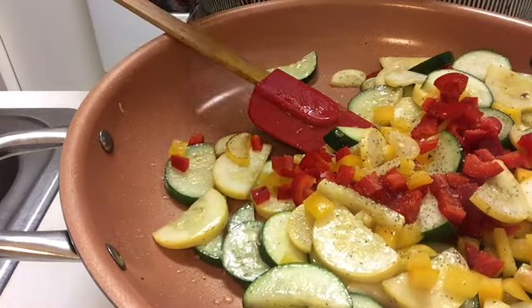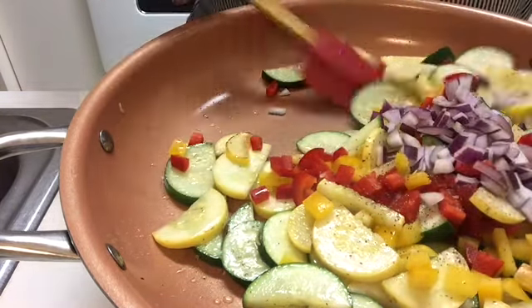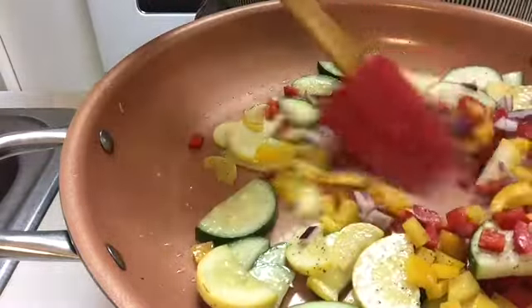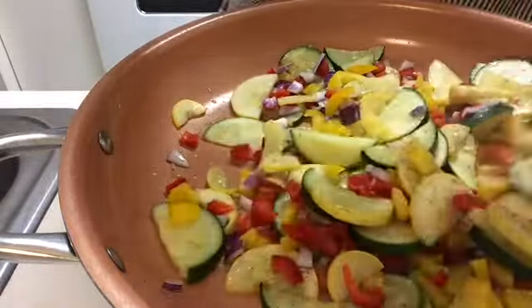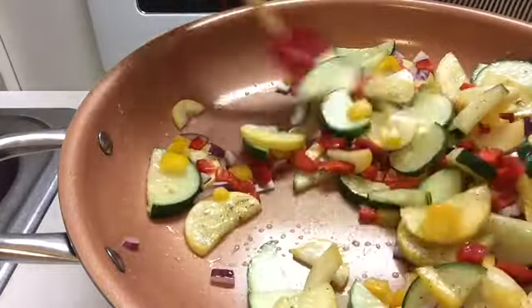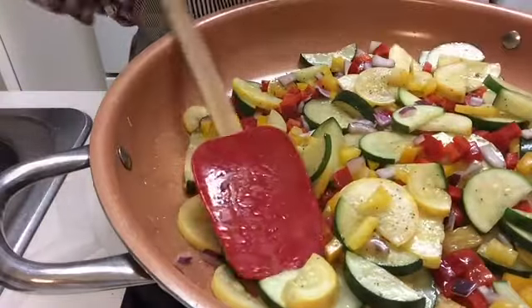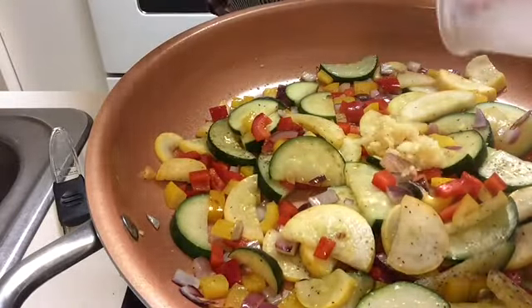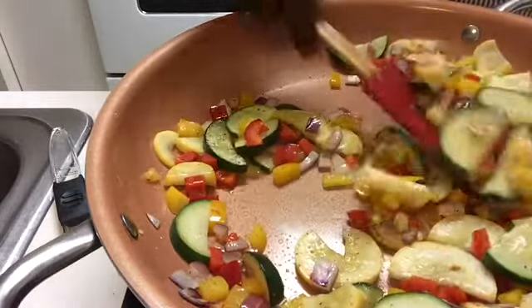We're going to add our onions and just a little bit more salt. Now look at those colors — those colors look amazing. Remember, with different colors, you have different vitamins and minerals that go with your veggies. Now we're ready to add our garlic. When we add the garlic last, it won't burn — and we don't like the bitterness of garlic when it burns.